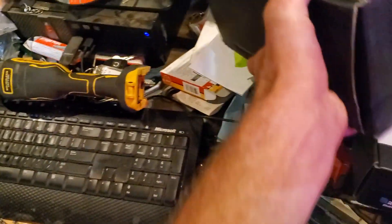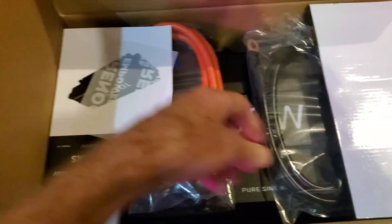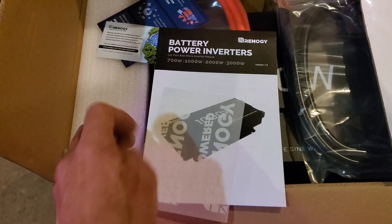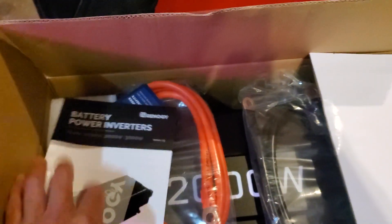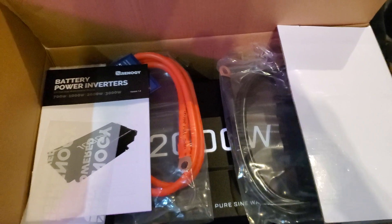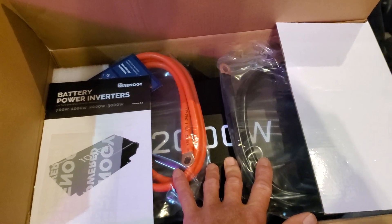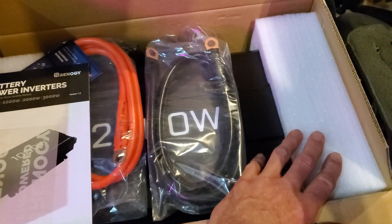Here I have a 2000-watt - and as I said, everything's by Renogy. This is the 2000-watt pure sine wave inverter. The reason I went with this particular one is because it has grid tie, so I'm pretty sure I'll be able to connect to the genset input on the inverter on the boat to install this, because it's got the connections on the side for grid tie.